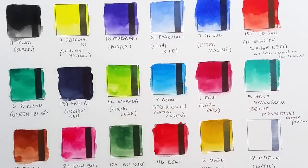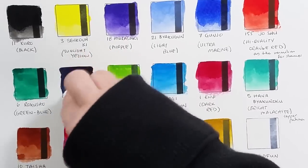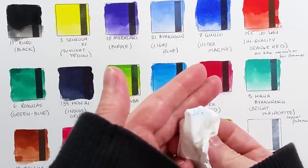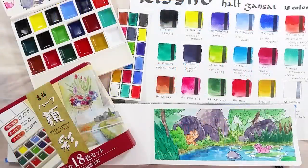However, it's not exactly a cheap palette, selling for about 50 Canadian dollars on eBay at the time of posting this video. I haven't seen it sold anywhere else outside of Japan.